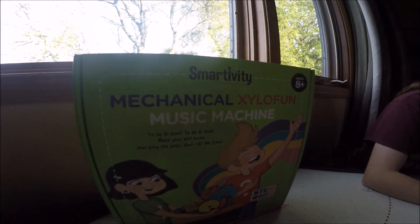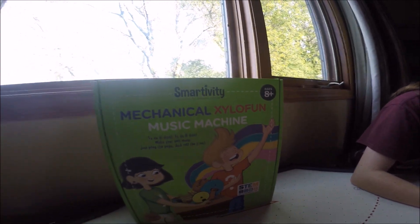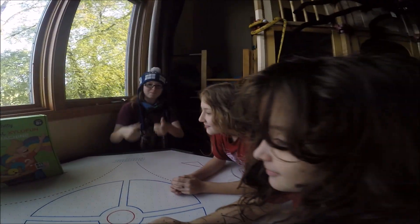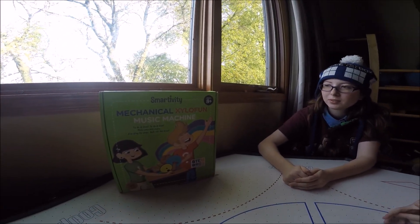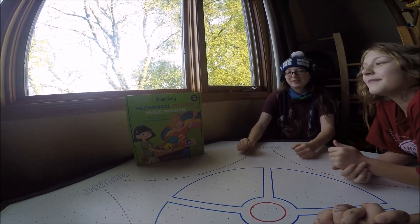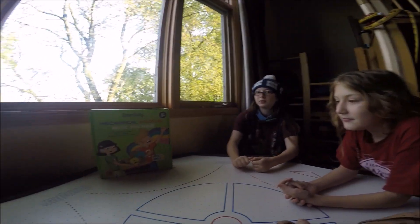We're so excited to try out this Smartivity Mechanical Xylophone sent to us by PlaySmart Toys. We're eager to do this review. The older girls are going to put it together because we figured the little guys would not. All the little guys are under 8, so the over-8s are going to do the assembly.